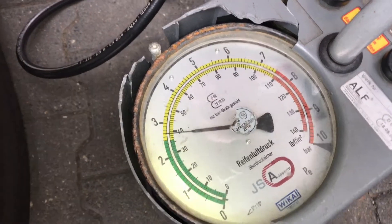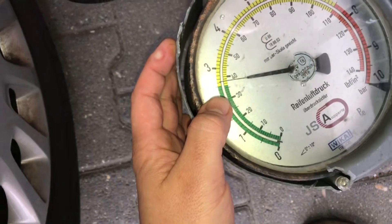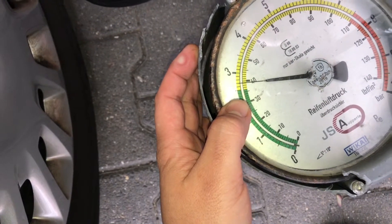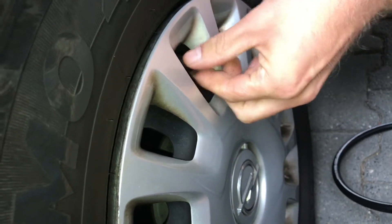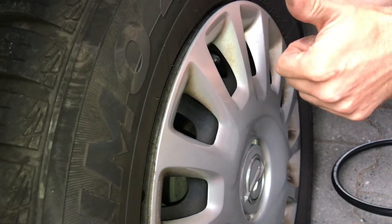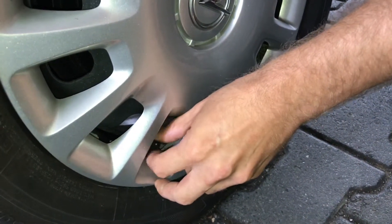Now as you can see we have reached the level of two point seven bar — good job! Now release the air pump system, or press a little bit more if needed. Two point seven bar reached — jobs done! Now pull it back and push the dust cover back into position by rotating it to the right.